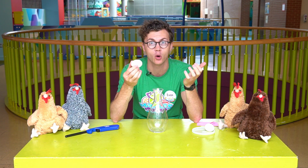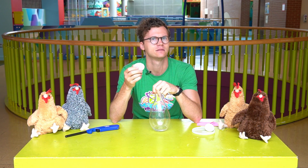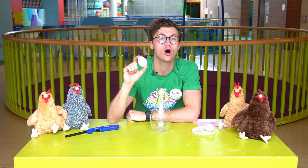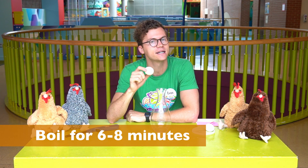Now, there's a couple ways I could probably get it in there. I could crack the egg open and pour it in. I could break the bottle, but I don't want to do that because that's messy. I think there's another way we can do it. What you'll have to do is hard boil the egg first.